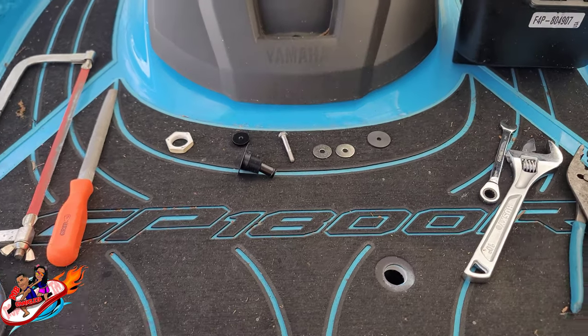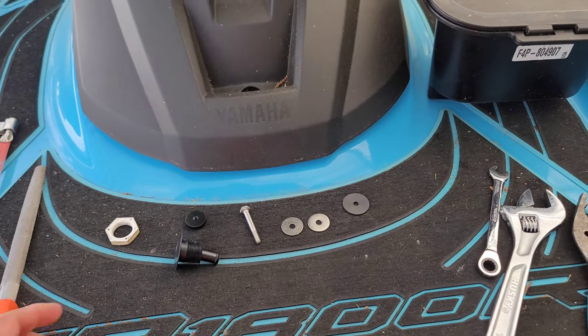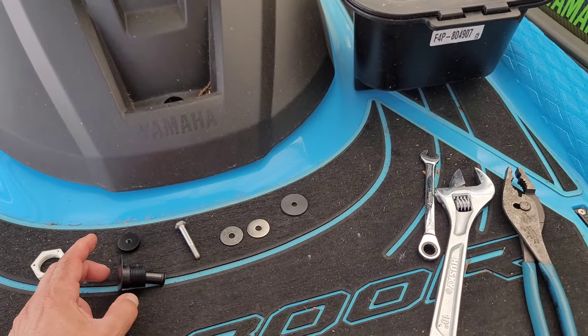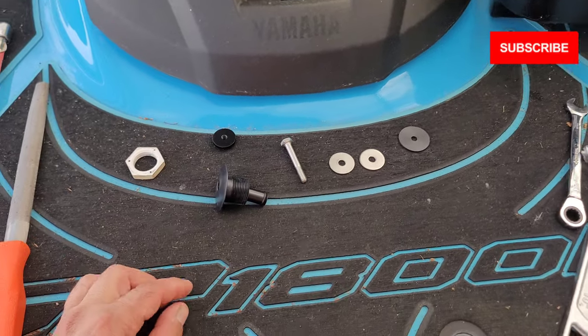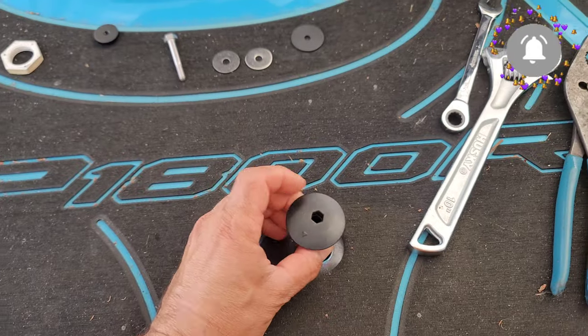What's up guys, Rob Chancleta here. Today I'm going to show you how to convert your Yamaha visibility spout into a GoPro mount. These are the parts that you're going to need - this is the piece on the ski.